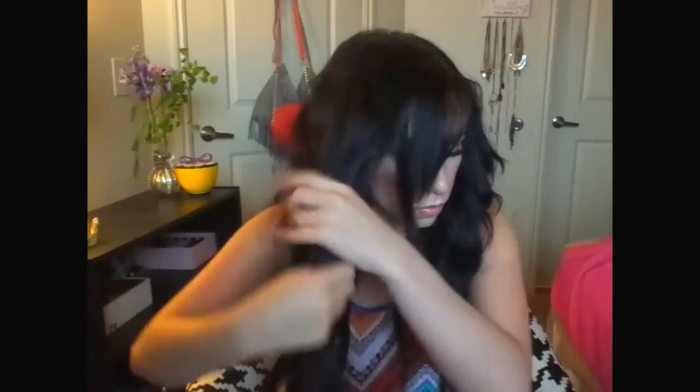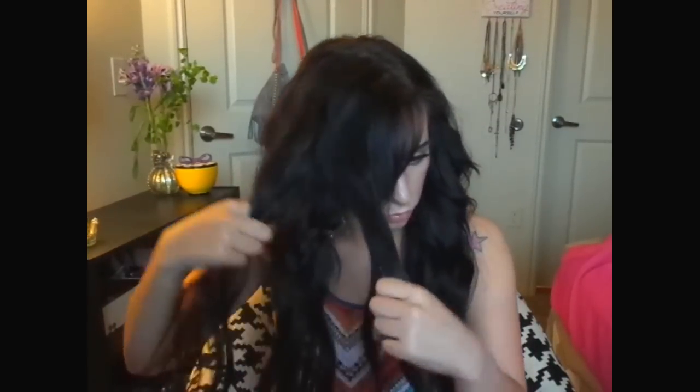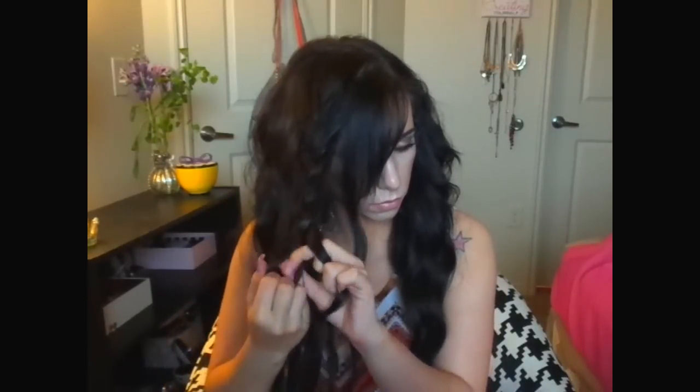I finished by just grabbing a chunk of my hair on the right side and messily putting it into a braid, because I was all about that bohemian glowy radiant look. And that is the completed look — I really hope you guys enjoyed watching this. I think this look is absolutely amazing, like the epitome of spring and summer. It enhances your natural features and I just felt like a goddess. Thank you so much for watching — please like and subscribe and I'll see you next time!